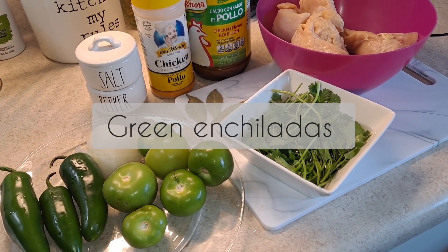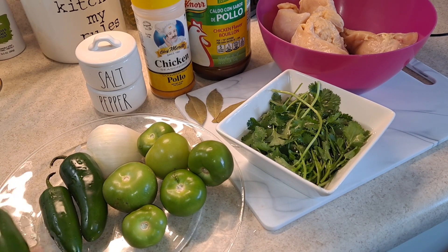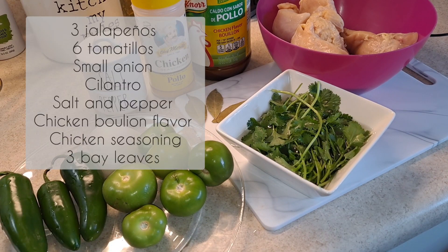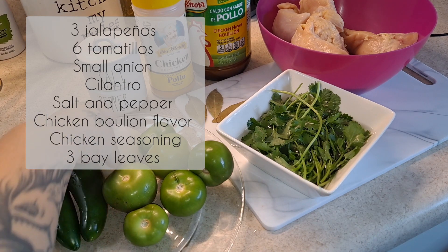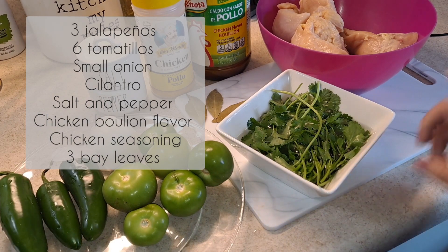Welcome back to another recipe! Today I will be sharing green enchiladas. The ingredients I will be using are three jalapeños — they are pretty big and I'm only using three because I don't want it too spicy, just enough to enjoy your enchiladas — and six tomatillos, and just one piece of white onion.